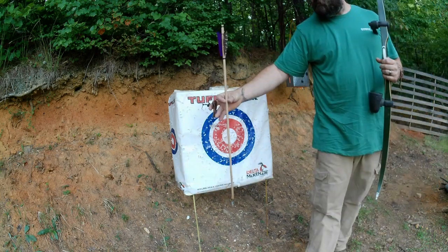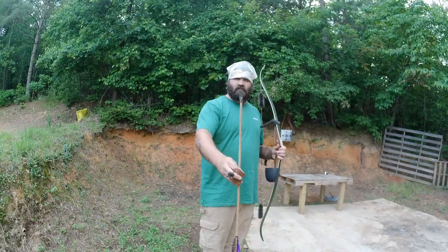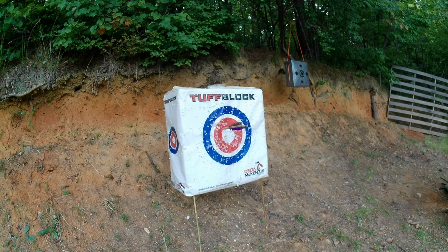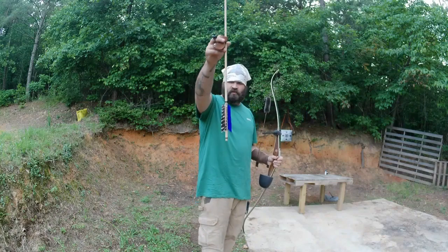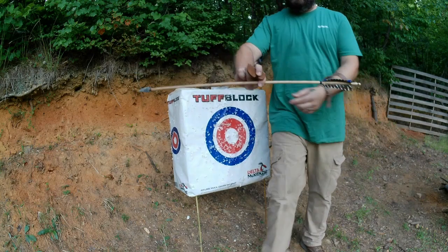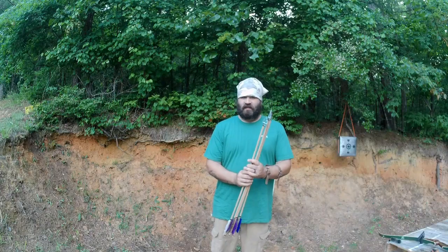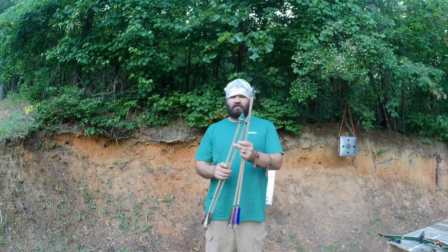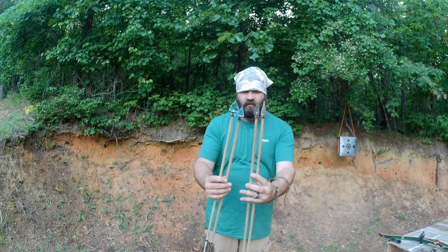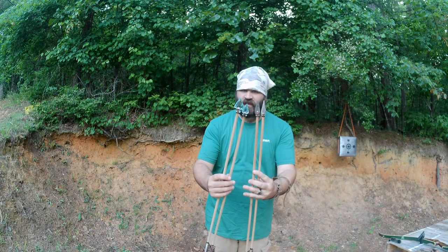A well-made arrow. Now the purple fletched trade point, and then the blue fletched trade point. They're out there — that's great penetration. Surprisingly, the glass tips outperformed the trade points on penetration. Real close together in accuracy.